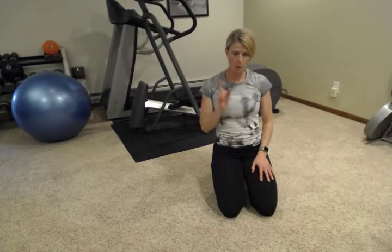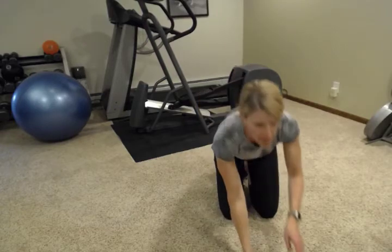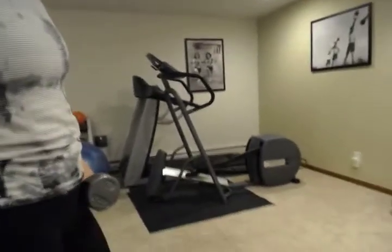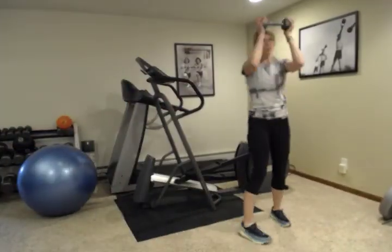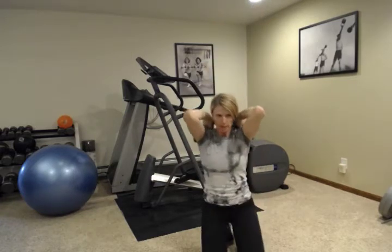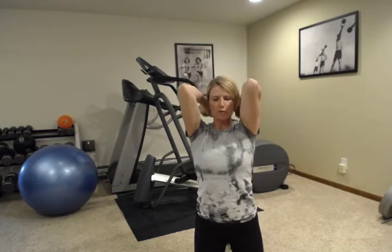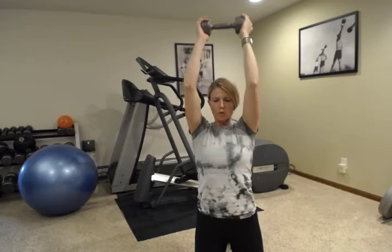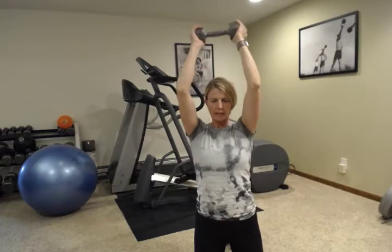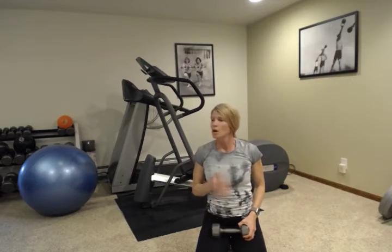Now we're going to grab one dumbbell — probably a little bit lighter to start. You can always pick up a heavier one, but grab a lighter one than you used for the chest press. We're going to do an overhead triceps press. Take the weight and notice my elbows are in close to my ears — we're going to press straight overhead. The only joint moving here are my elbows; trying to keep them in as close as I can to my ears. Count through to 10. You can do this seated on the ball, standing in a tandem stance, a regular wide supportive stance, or even seated in a chair if you need that stability.